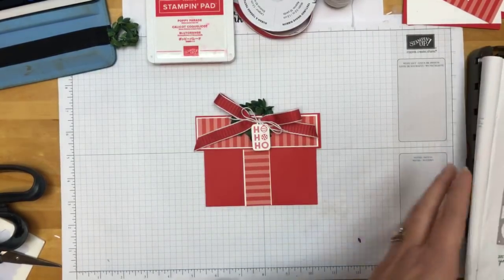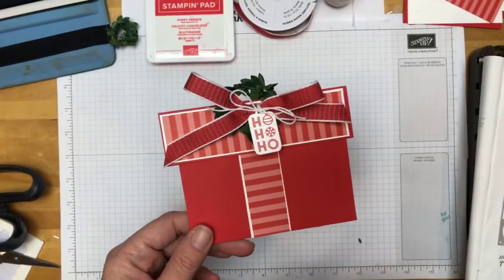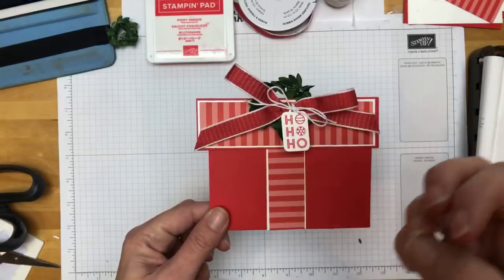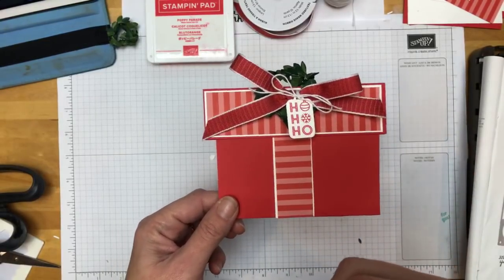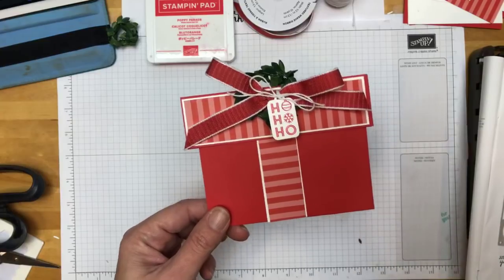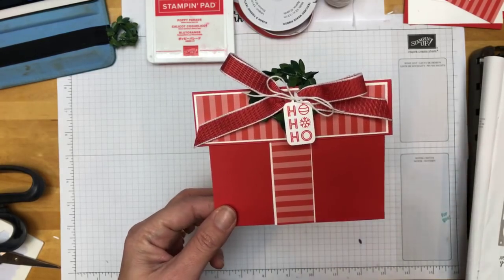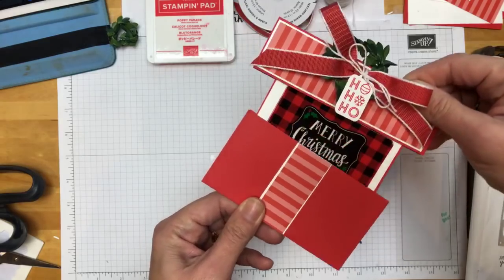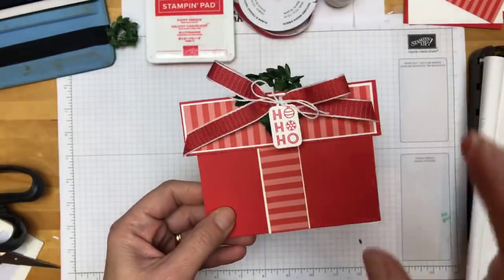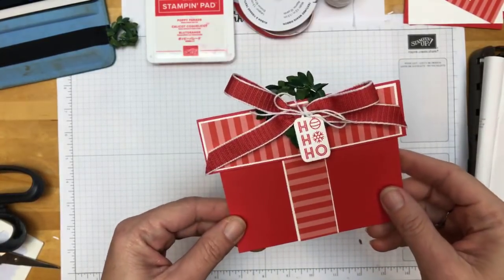This week, my team did a gift card holder exchange at our Christmas party. Long-distance downline sent them to me, my locals came, we put them all on a table in bags with numbers, and everybody drew a number. One that I absolutely loved came from my downline, Lori Chilton. Lori, this is a total case from yours — yours was gorgeous. I changed the colors and stamps, but it opens like that, slides, and has a little gift card in there. I loved the gift card holders so much that next week we may be doing all gift card holders, since it'll be the week before Christmas.